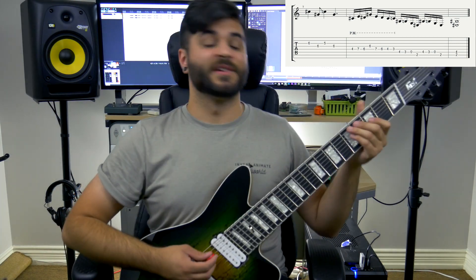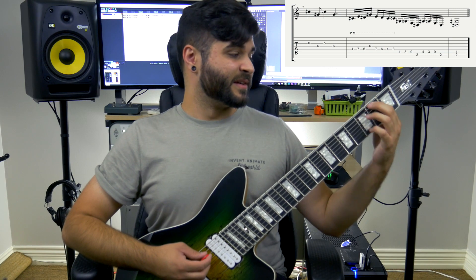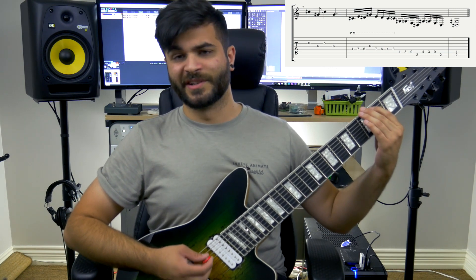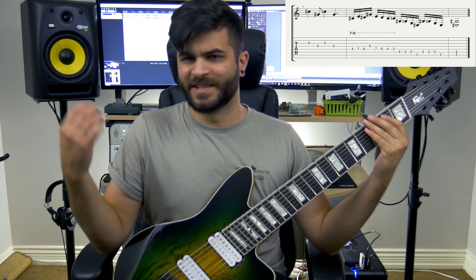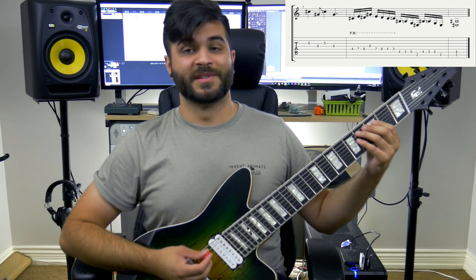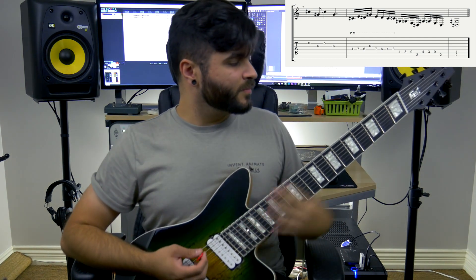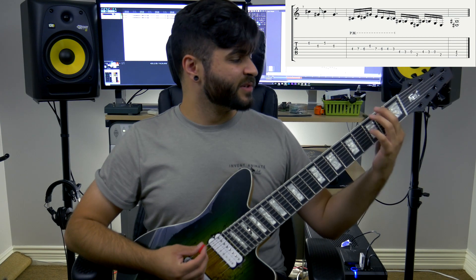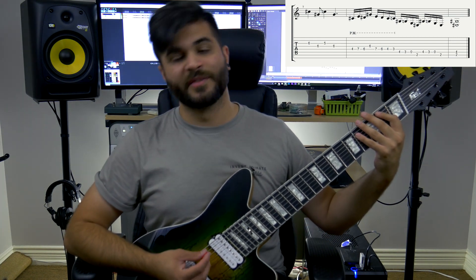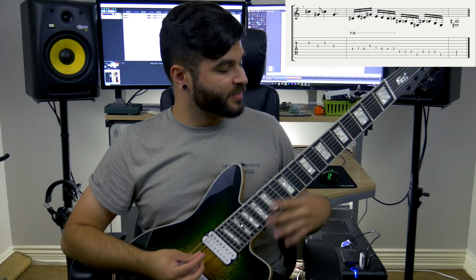The final part starts on the 4th fret on the E string, and then it goes to the 3rd fret, the open E, and then down to the 2 on the low B string if you have it on a 7th string — if not, just stay on the low E. It resolves in a power chord, which is a 2 on the B and a 4 on the E, and I slide up. The final section all together comes to a close right there.